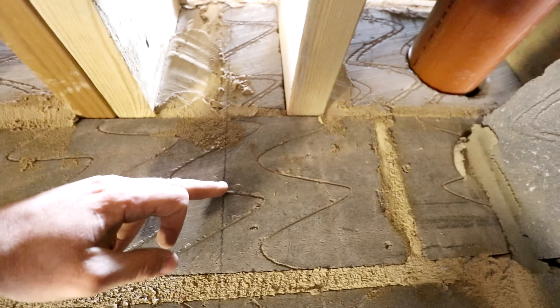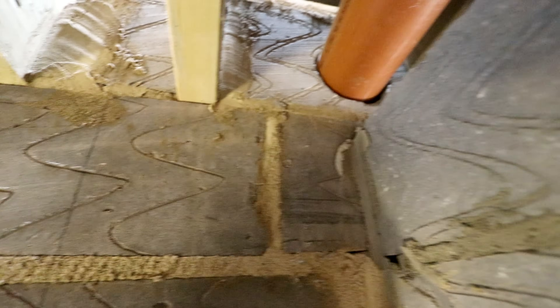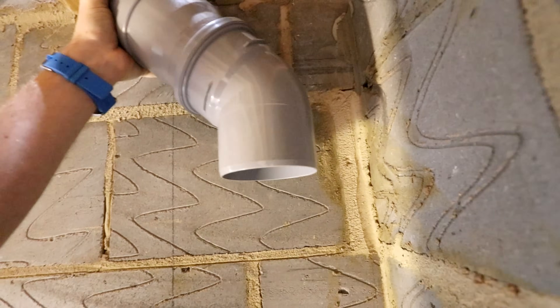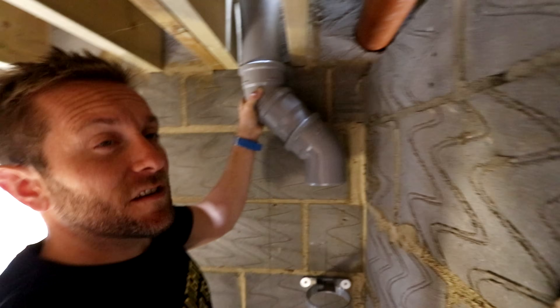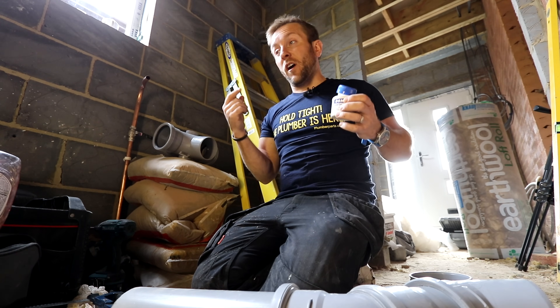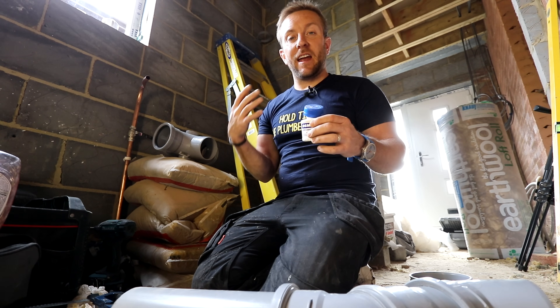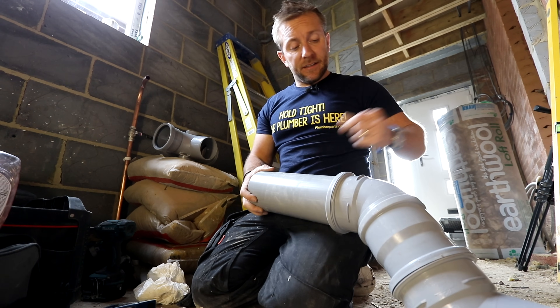Now let me give you a quick heads-up on how to do a nice solvent weld. The solvent weld glue is cheap and leaks are expensive. I've opened this up before in a confined space and got so high off the fumes — use it in a ventilated area. Make sure your pipe is nice and clean — look at that, beautiful. Some guys will say you can etch it a little bit so the solvent bites in.